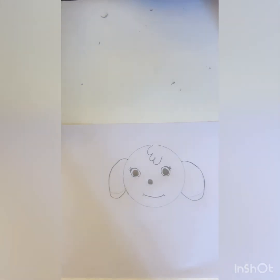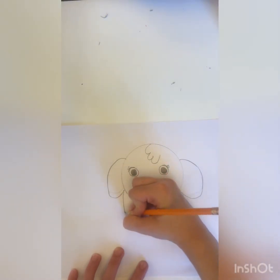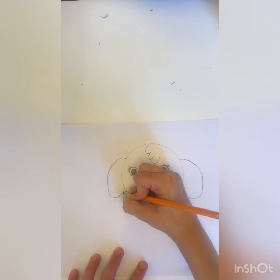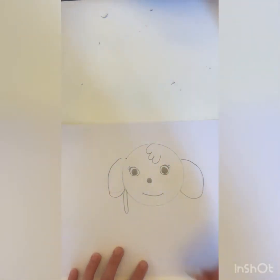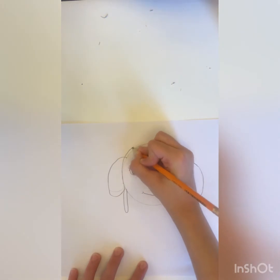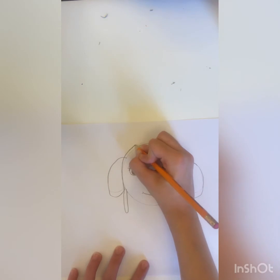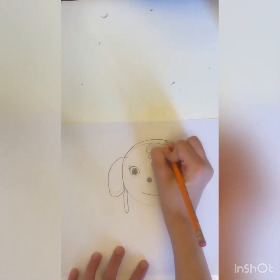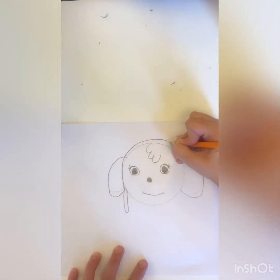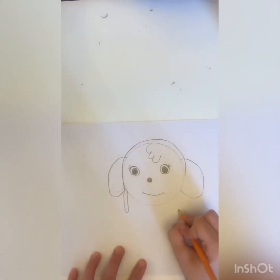Now I'm going to do her goggles she wears at the top. First I'm going to make something coming out of the bottom for her goggles, and next I'm just gonna go up like she's wearing her goggles. I'm just gonna continue making it look like she's wearing a headband, and I'm just gonna measure where I'm gonna end it.